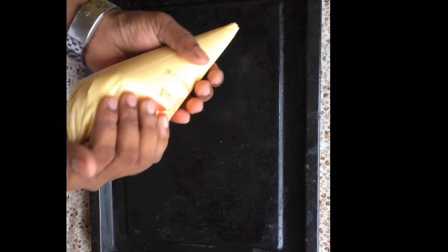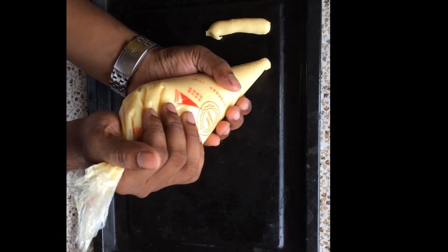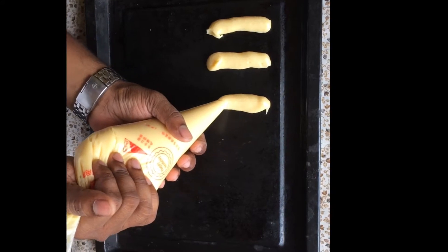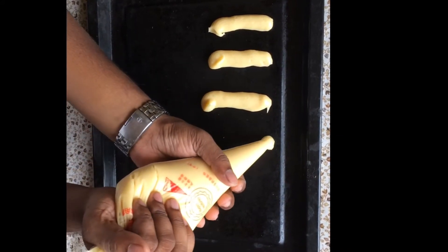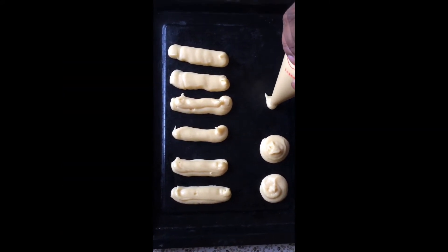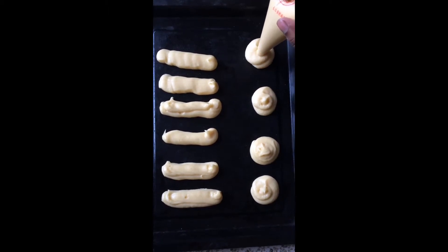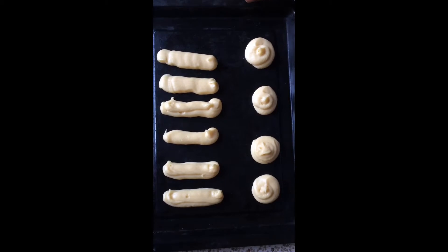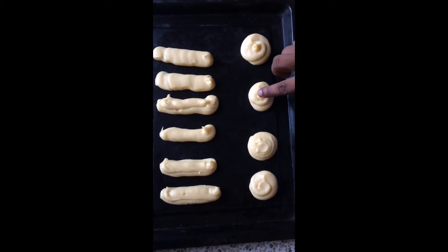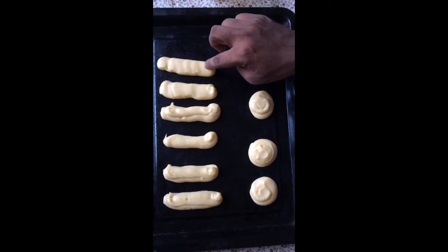Ab mai isse ka chocolate acchi taray se banaunga. Aap isse seedha karke pipe karein — chocolate éclair ke liye seedha pipe karna hai. Profiteroles ke liye mujhe isse tarah se gol mein pipe karna hai, thoda space chhod kar. Abhi iska jo tip hai, ye thoda se paani mein apni finger duba kar set kar duunga, taakki ye oopar se pointed na aaye. Weise hi chocolate éclair ki tip ko bhi thoda se paani mein duba kar press kar duunga.